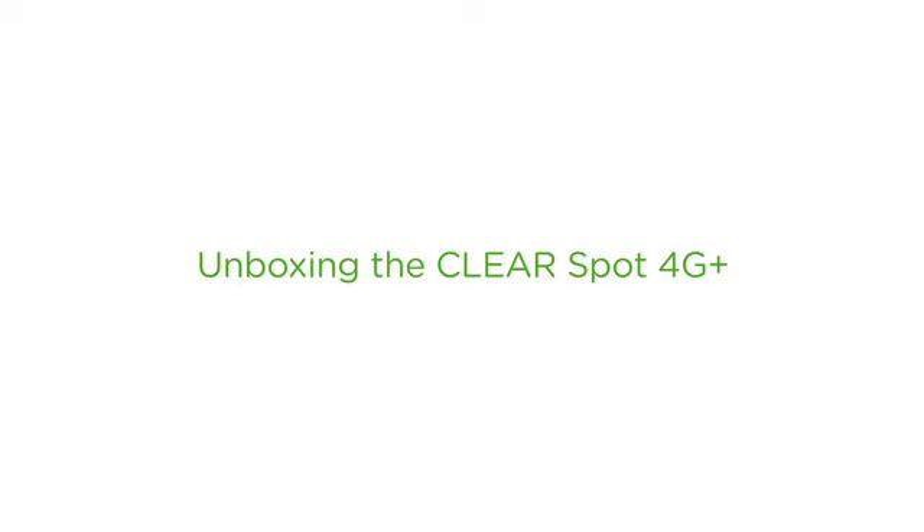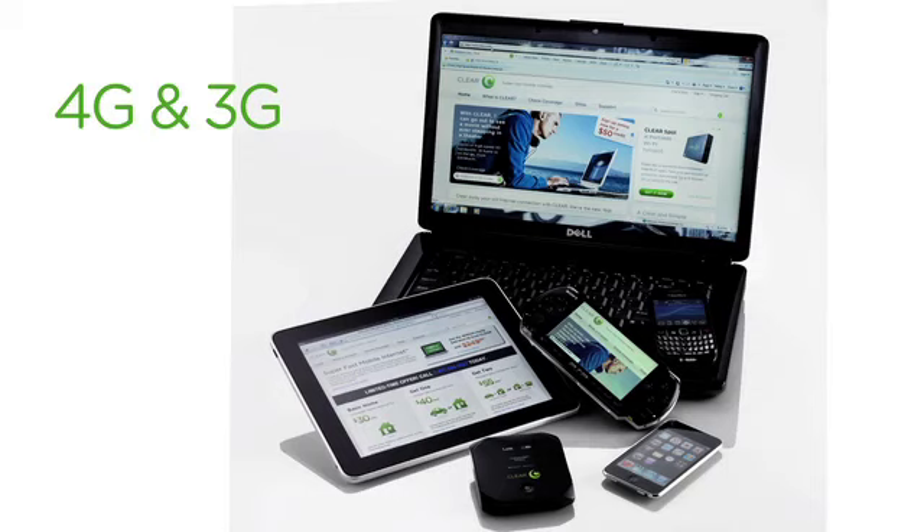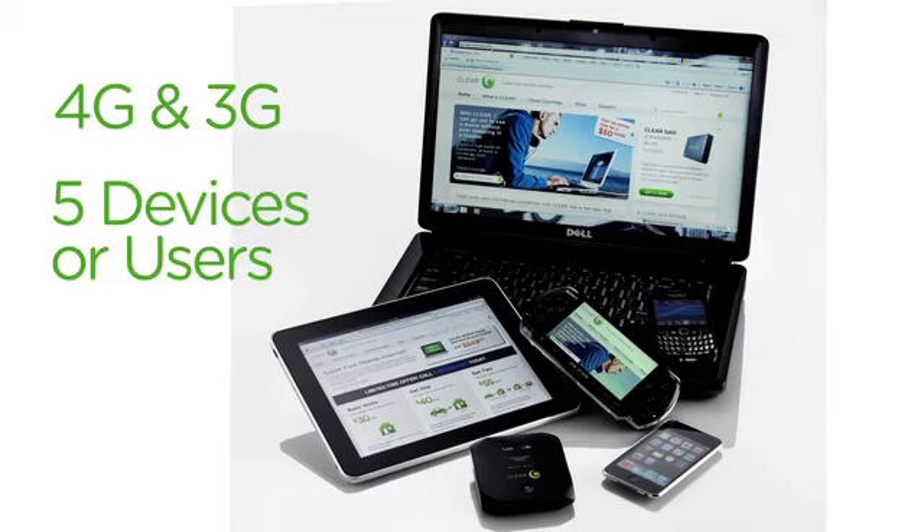Gather round and hear the tale of the ClearSpot 4G Plus. Inside this lovely little box you're going to find the ClearSpot 4G Plus device, complete with that new car smell. This device supports both 4G and 3G modes for up to 5 devices or users.